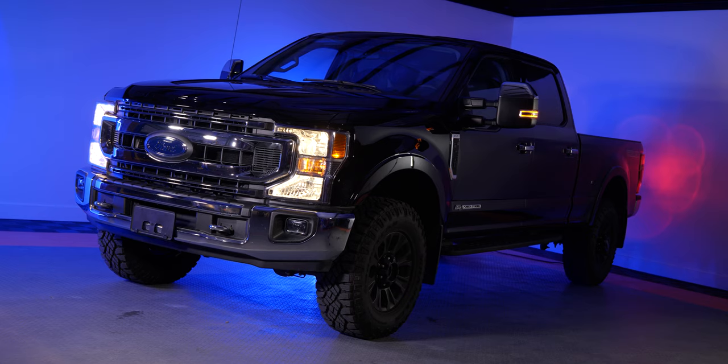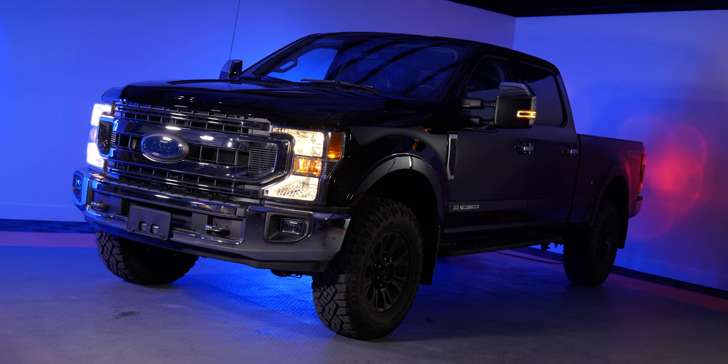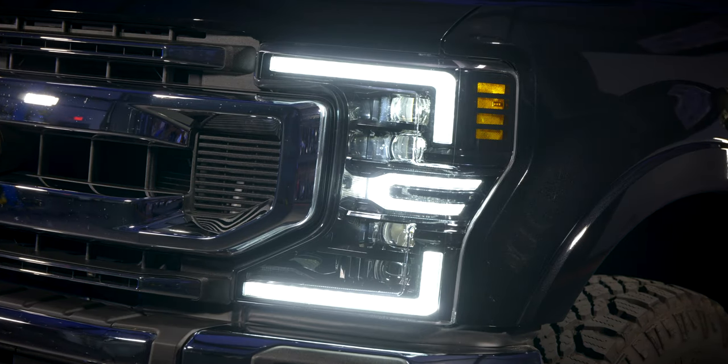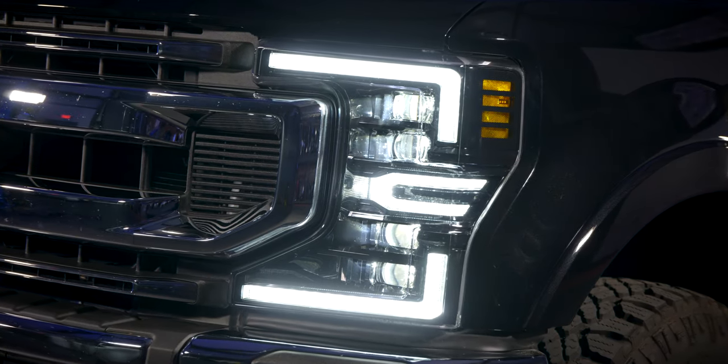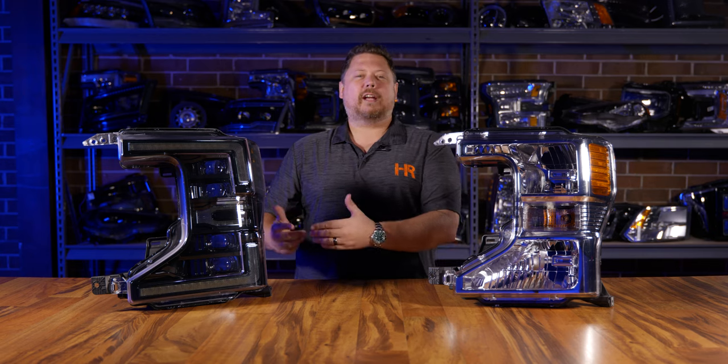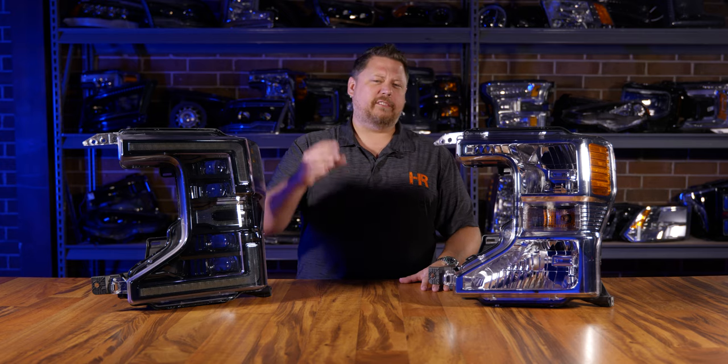These things are absolutely insane when it comes to light output, but even though that's the most important part of a headlight upgrade, they also do a really good job changing the style of your truck. Think about the way your truck looks with big chrome reflector headlights versus this blackout projector headlight. If you didn't get the premium package for a lot more money, this is a great way to improve the look, performance, safety, and driving experience of your truck.